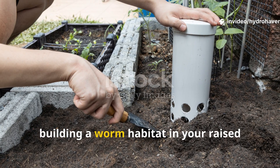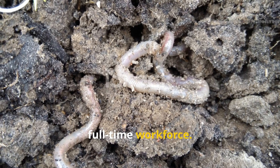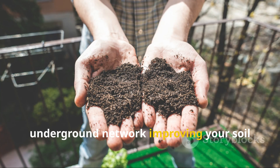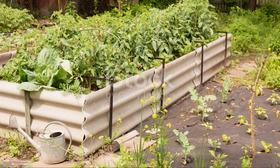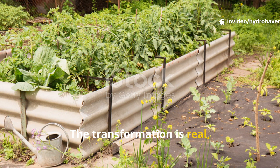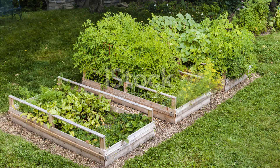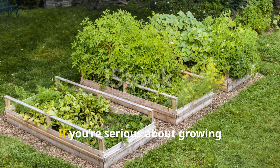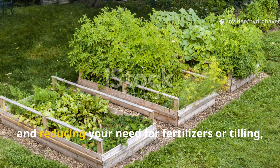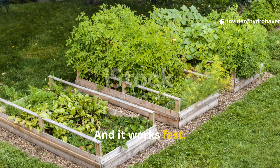In the end, building a worm habitat in your raised bed is like installing a free, full-time workforce — no machines, no synthetic inputs, just a thriving underground network improving your soil day after day. The transformation is real, the benefits are long-lasting, and best of all it takes almost no maintenance. If you're serious about growing healthier vegetables, richer soil, and reducing your need for fertilizers or tilling, this method works — and it works fast.